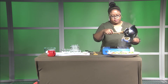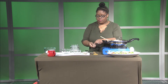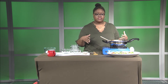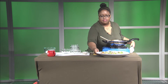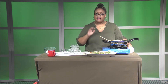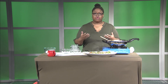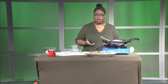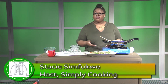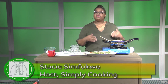Looks beautiful, doesn't it? You can make this at home yourself — it's very easy and very quick to whip up. The best part is it's healthy: very little oil and lots of vegetables. If you want to see more recipes like this, go to household6catering.com or follow me on Instagram at underscore HH6. Thank you guys for tuning in, and remember to simply cook.